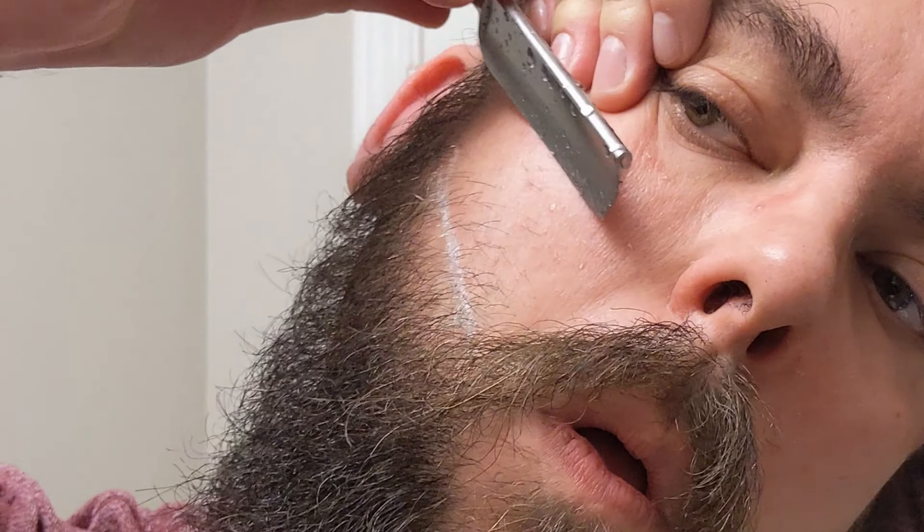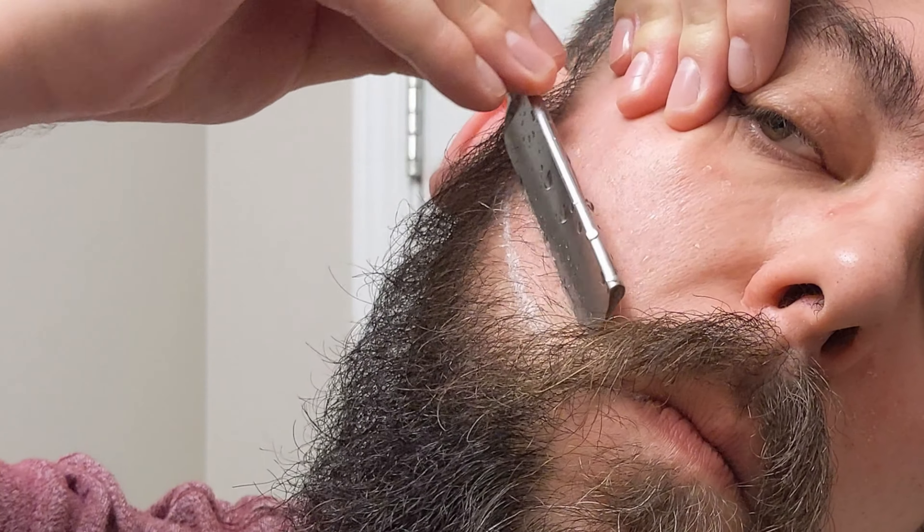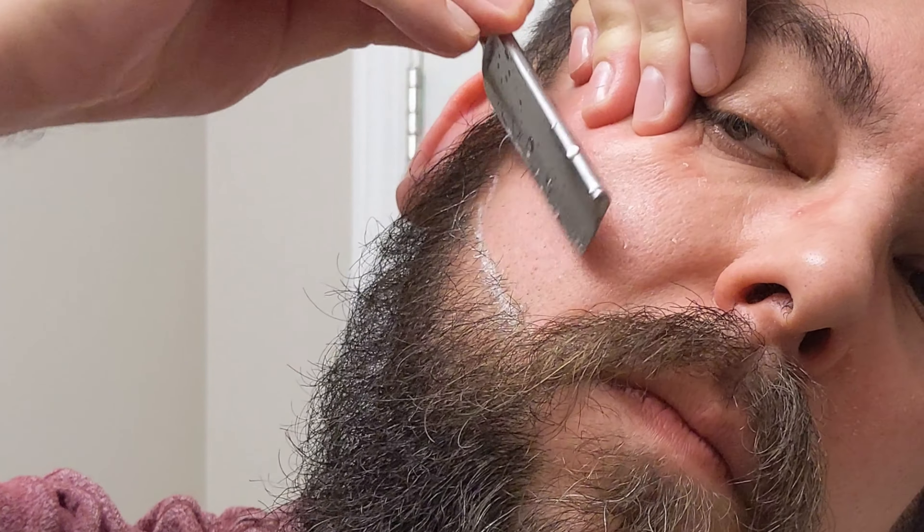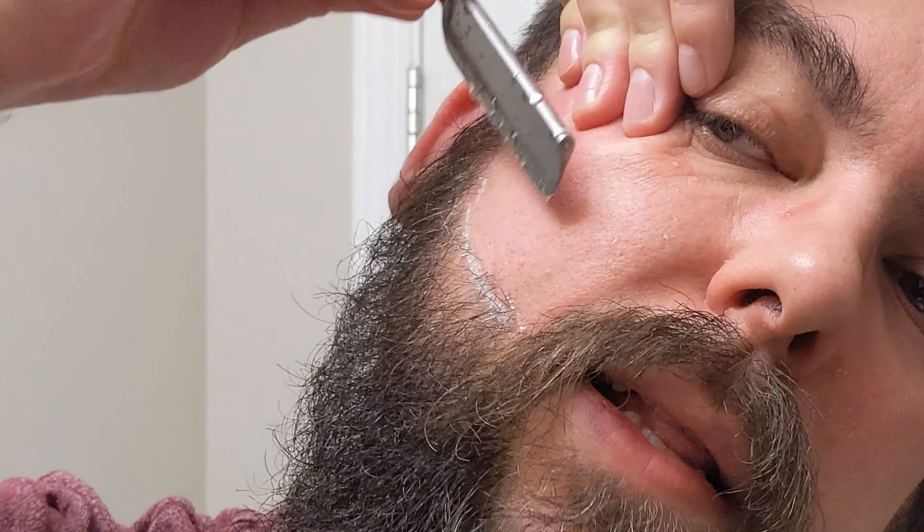The thing I like about a straight razor is — and you can see the difference there now — there is no bezel, so there's less chance for error. And you just cut right to that line.